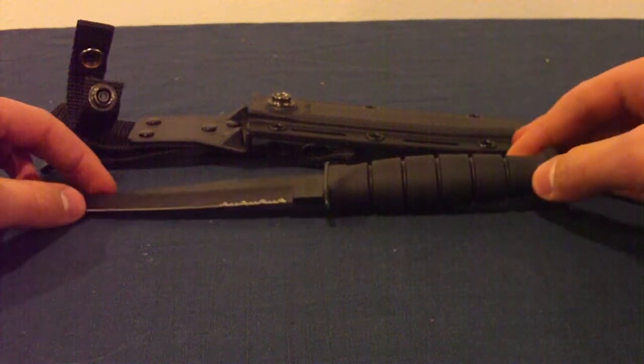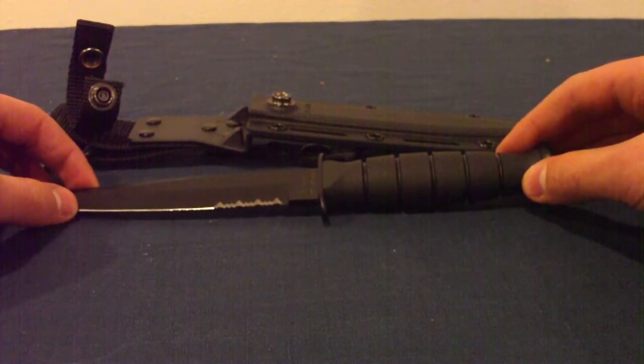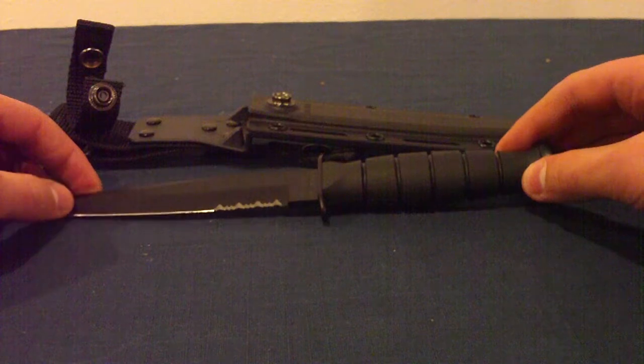So that's my review on the K-Bar Short Tanto. Remember to subscribe, because we've got a lot more coming. See ya.